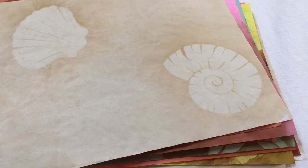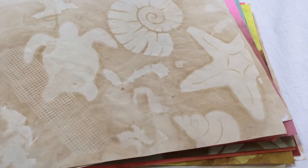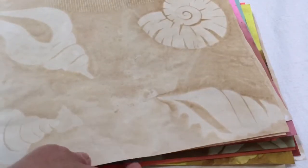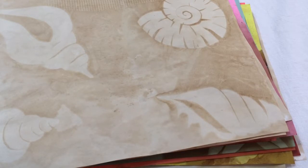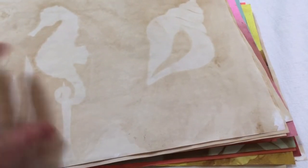I started thinking, okay, this idea works. So the next time I do a journal with a different theme, like I'm starting to gather all my stuff for garden and springtime journals, I could cut out watering cans, trowels, birds — just anything. I just loved how they turned out.